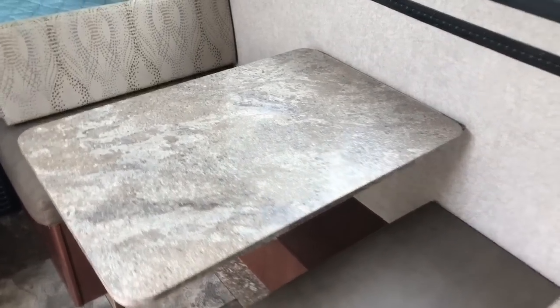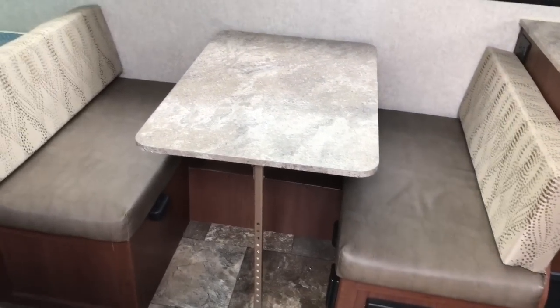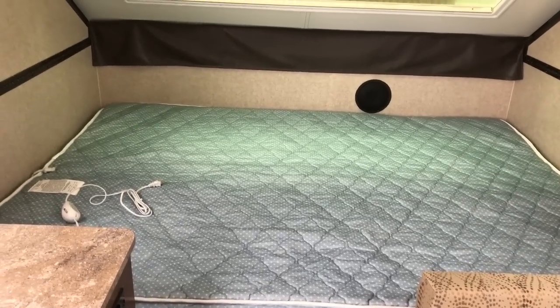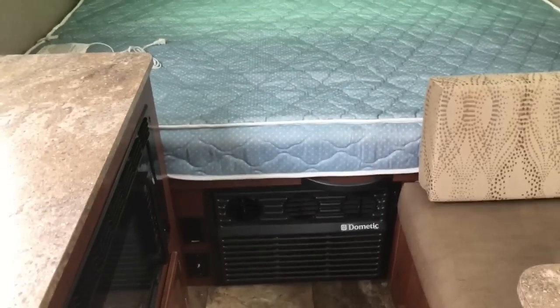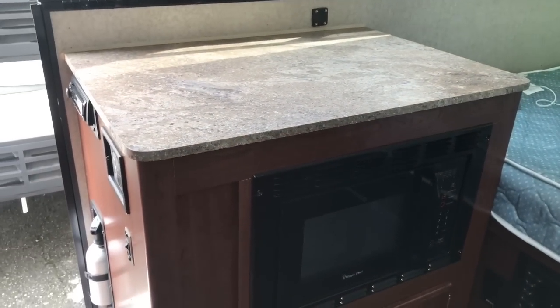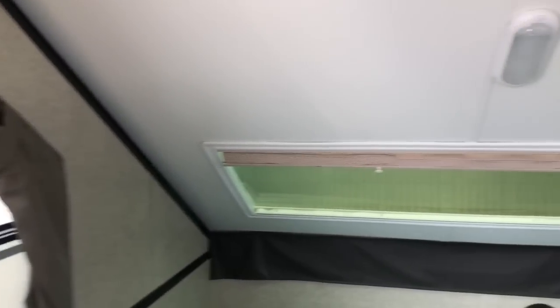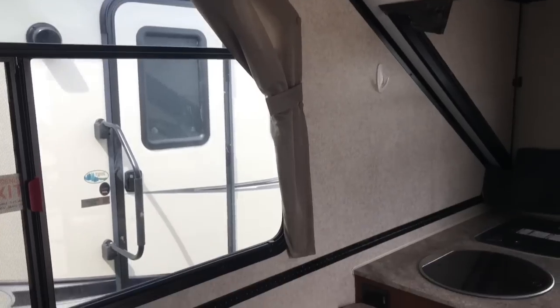We've got a dinette here, and like the other dinettes, this one will make into a bed — you can break that down and sleep two small people or one big guy. Right here you've got your bed, and it looks like that's about a full, maybe a queen size. Got the HVAC heat system down below and a good-sized microwave — a little bigger than what we've been seeing. The windows here are a good size, and we've got cathedral-style windows looking towards the back of the RV. It does have the vent fan up here as well. Yeah, this one is my favorite.